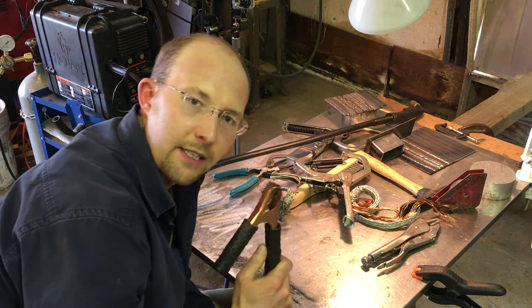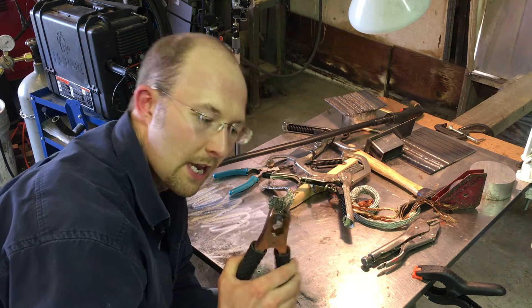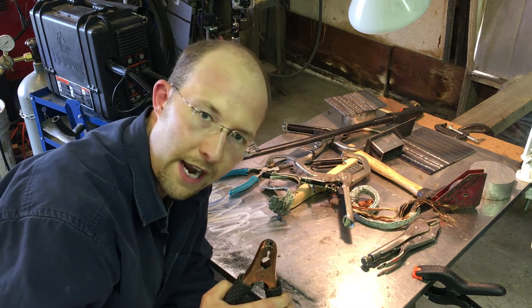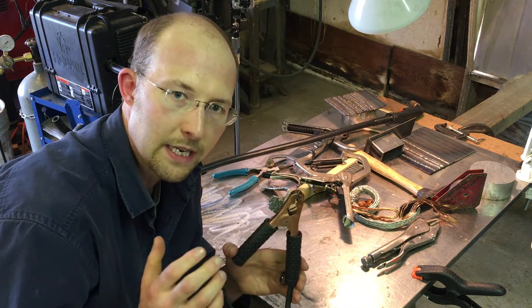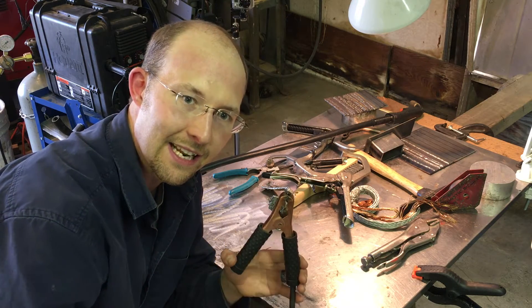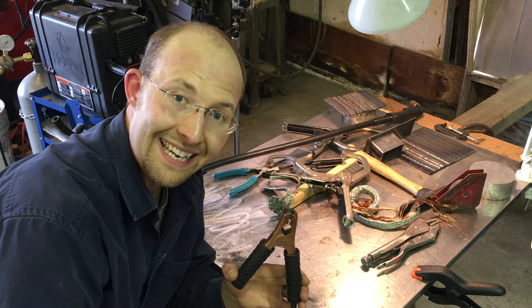When your ground clamp is a little cheap alligator clip like you find on jumper cables, this can often be a culprit when your welds aren't turning out the way they should, or when you're getting an intermittent weld — when it's going zzz, zzz, zzz and not consistently sounding like frying bacon.